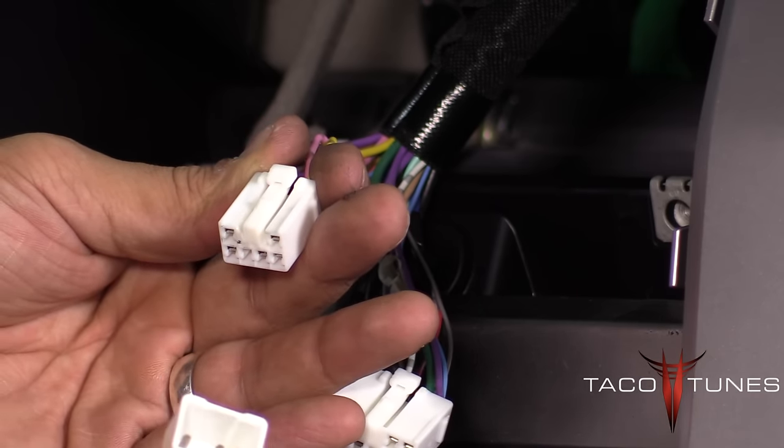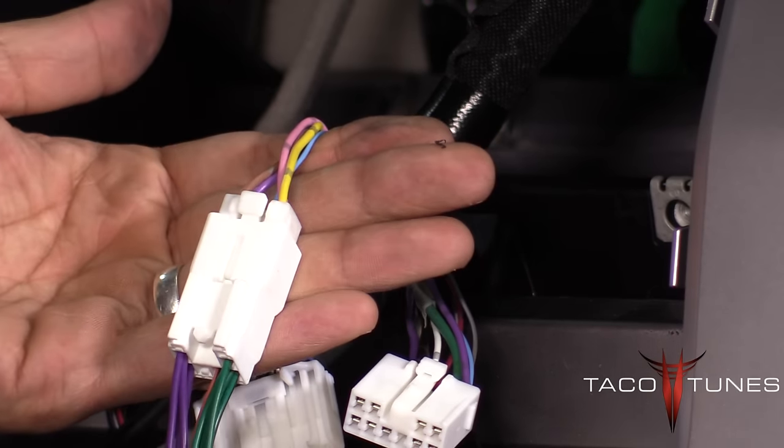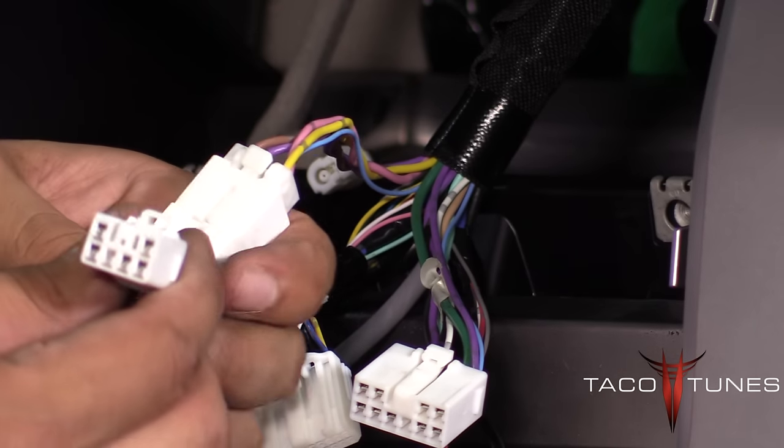Then he takes our aftermarket plug-and-play harness and plugs it in. The other side he's going to plug back into the stock head unit. In subsequent videos on YouTube, we show you where to run the 19-foot leads.